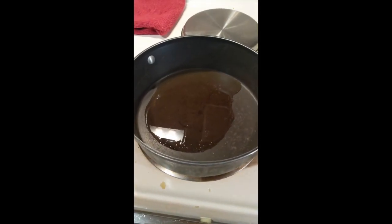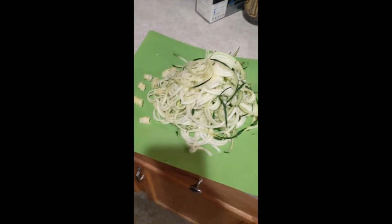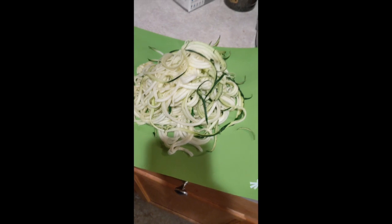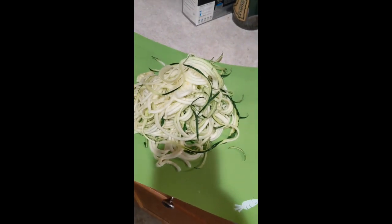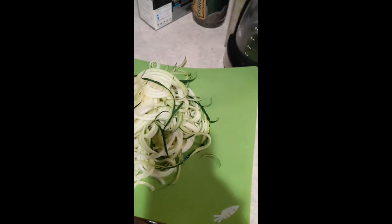Over here I put some olive oil in the pan. We're going to let that heat up, set to medium. And we've got zucchini noodles — if you don't have a zoodler, I highly suggest you get one. They are super easy to use and they're like $15. I found mine at Bed Bath & Beyond. This is two zucchinis and it's a ton of noodles.